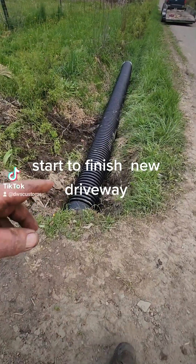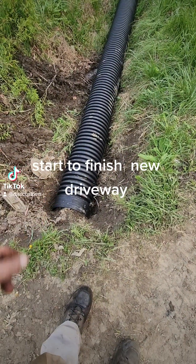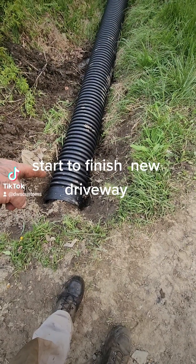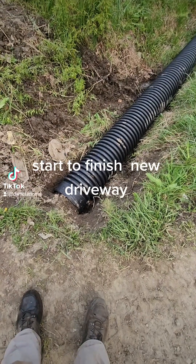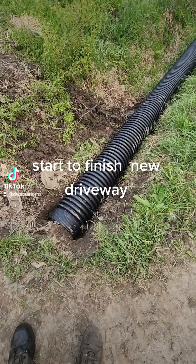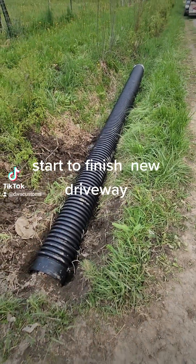So I dug this out from here, dug it all around there so I could stick the pipe into the other pipe. It fit right in there — it's in there probably to the first or second rib. It's an old steel pipe but it's in there. Then I had to dig this all the way through here so the pipe would stay level.